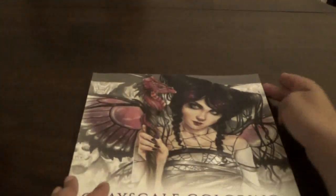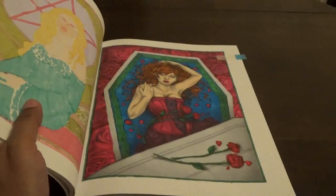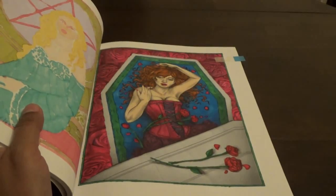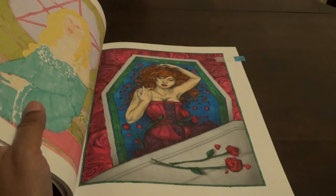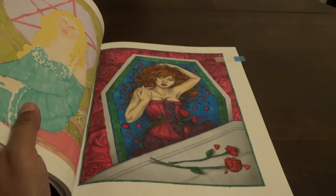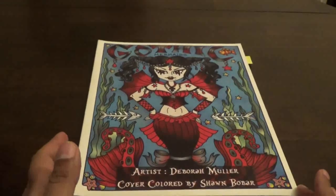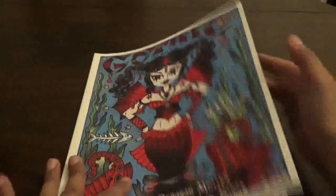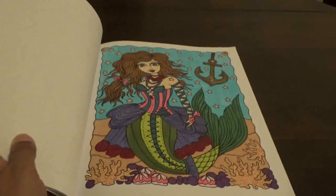Then we did another grayscale one. I did this one with Les Mouchos, Dick Blix, and Cali Arts. This is from the Selina Fennec book called Gothic. Then from Gothic Mermaids by Deborah Mueller — I did this one with markers. I just thought it was a fun one to do.